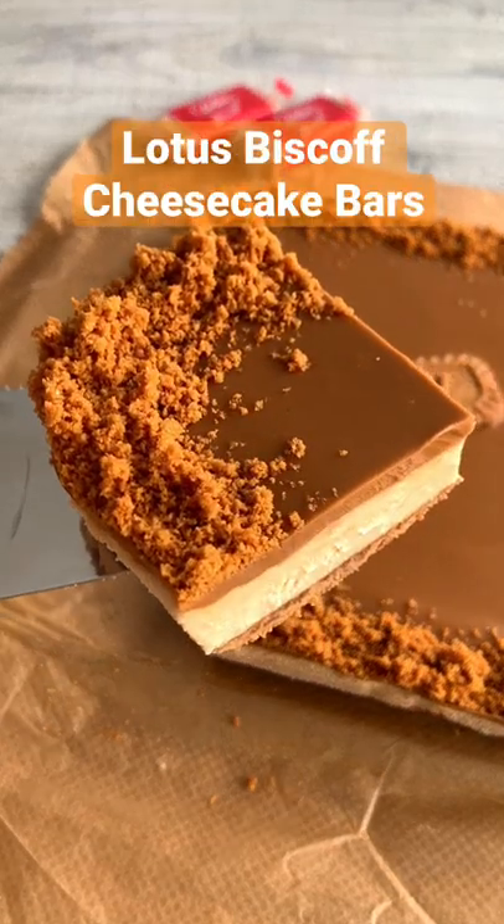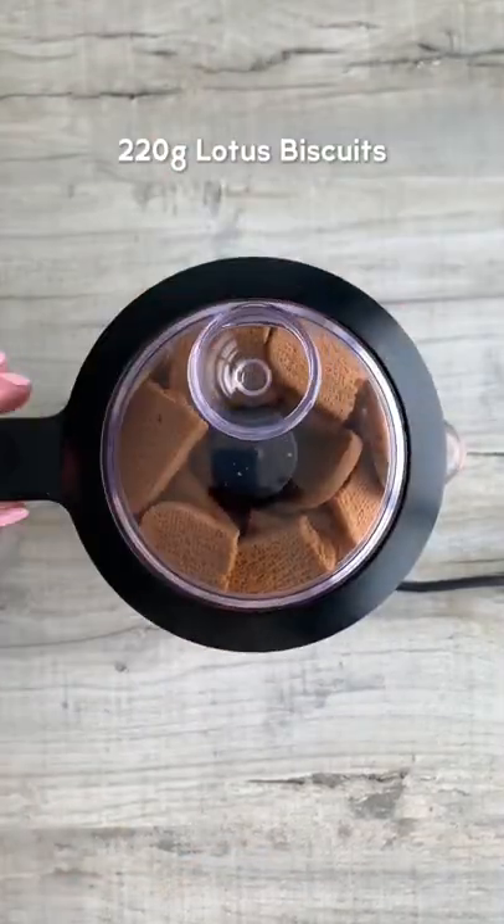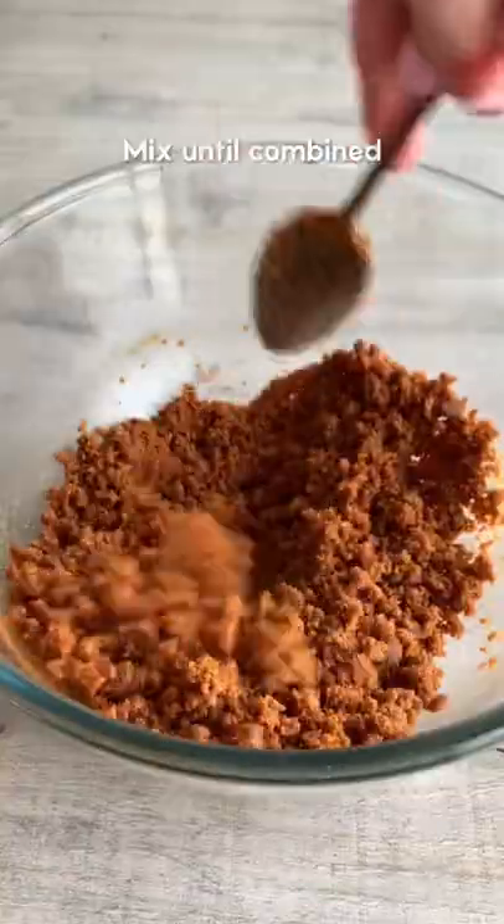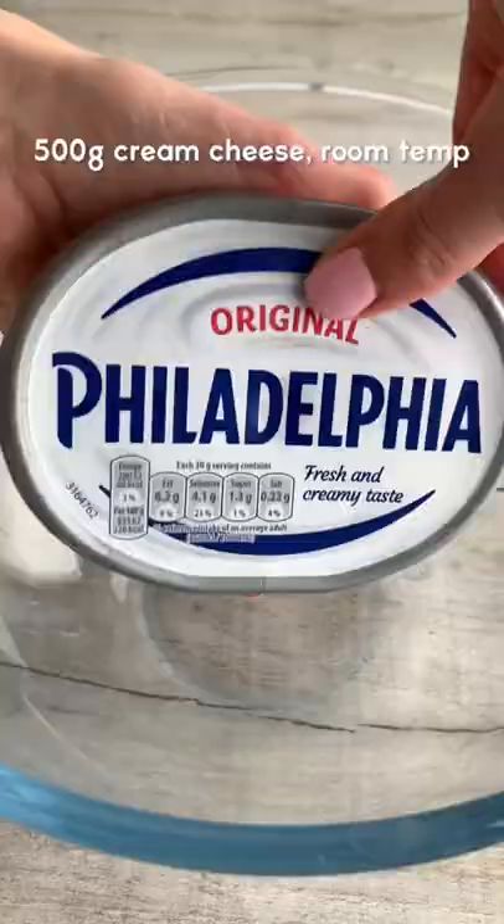Here's how to make Biscoff Cheesecake Bars with just five ingredients. Crush up lotus biscuits then pour them into a bowl and set aside two tablespoons. Mix them with melted butter and press firmly into a baking tray.